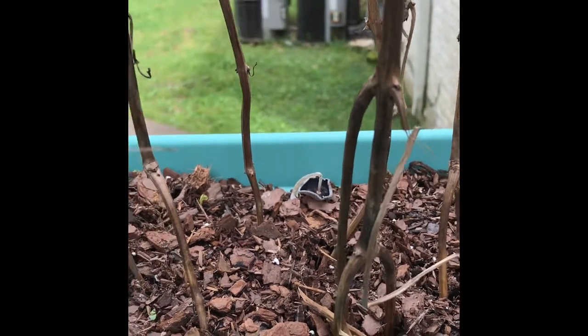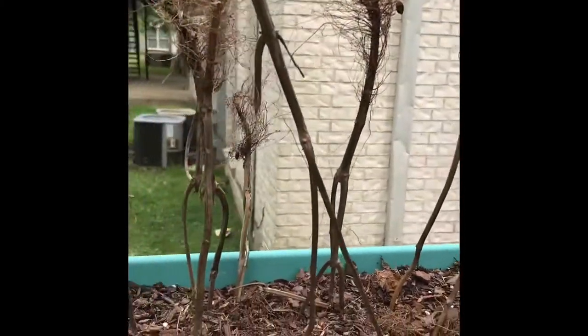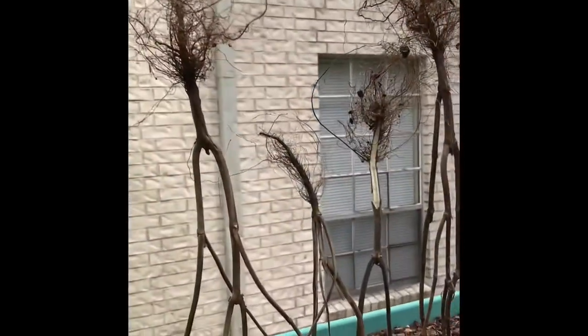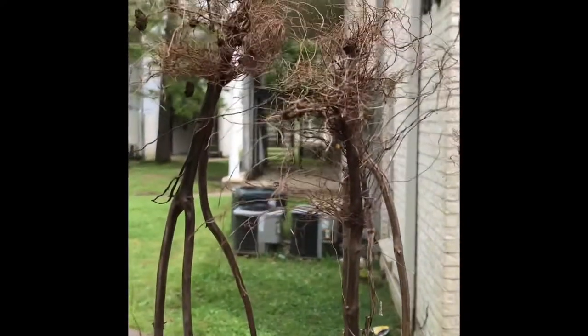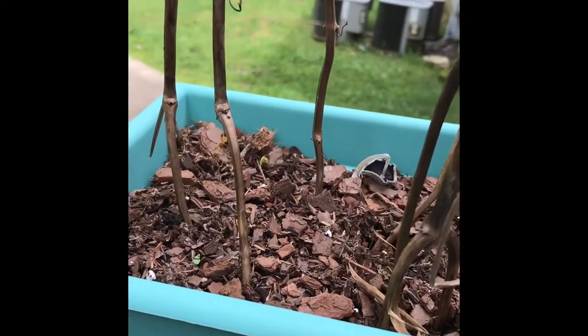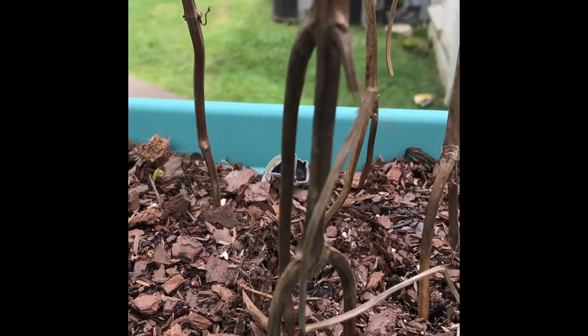I did an overhaul yesterday and I've been having these old basil roots and stems. I told myself I was gonna make a tea, never made a tea, so I said I'm gonna turn them upside down and see if anything started happening with the roots out here in the humidity — just as an experiment, to see what would get popping. But yeah, definitely some sort of fungus.